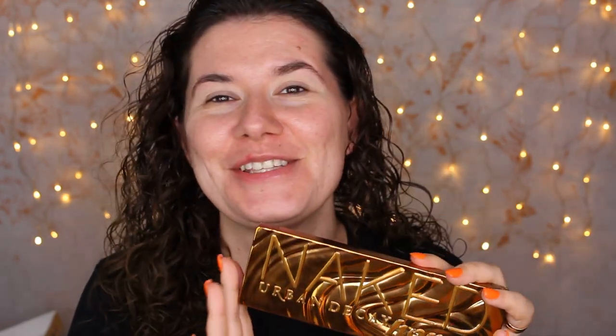Hi my beautiful family and welcome to another of my videos. Today I'm going to create a fall makeup look using this Naked Honey Urban Decay palette. I got this a couple of days ago as a gift from my sister and I was so excited to get this palette because I really wanted it.